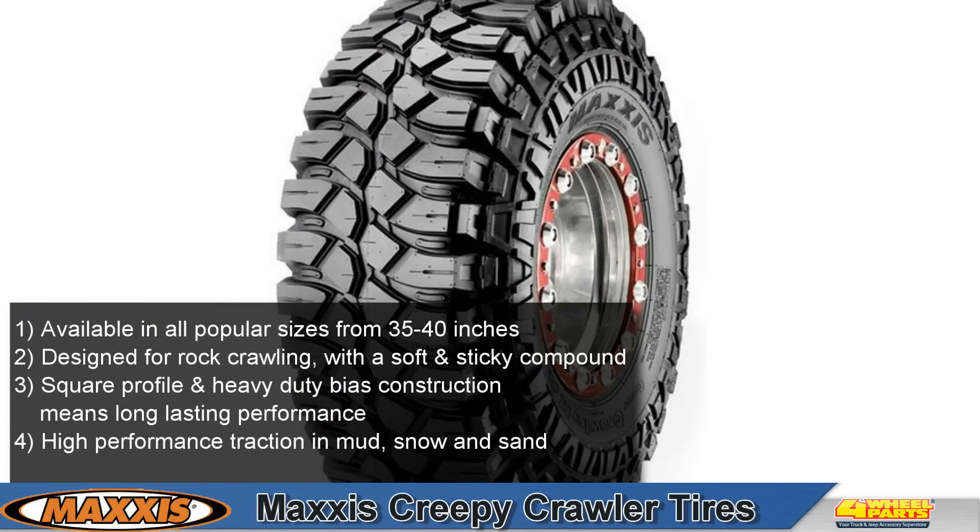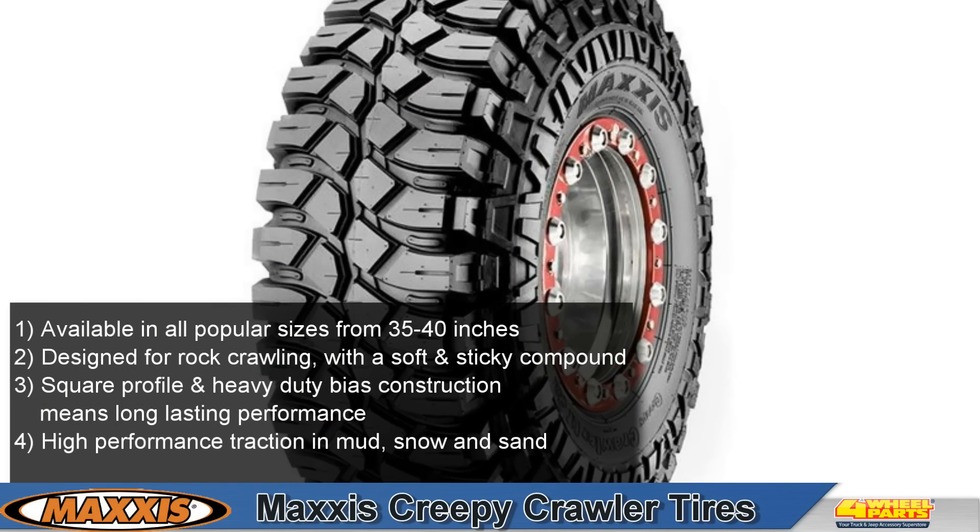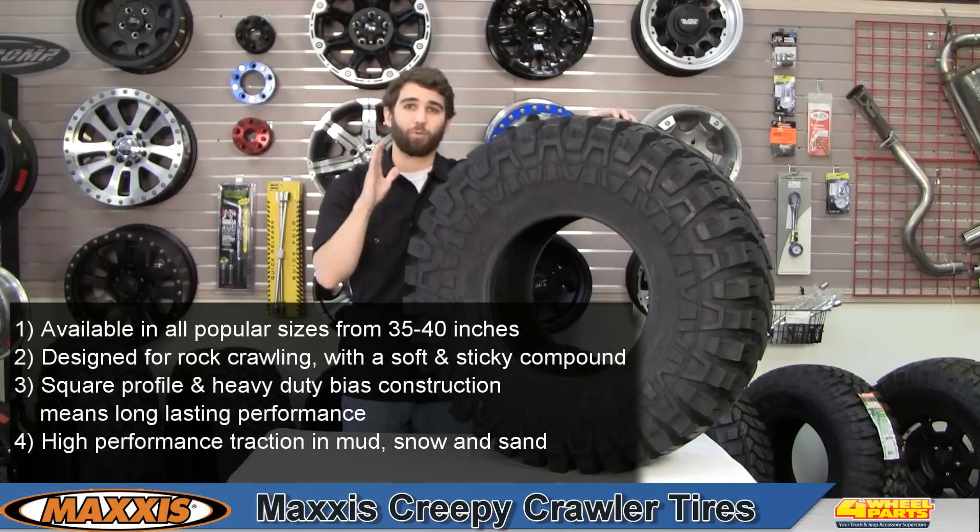Even if you don't like spending time in the rocks, these extra large shoulder lugs provide grip in mud and snow. Whether you're a weekend warrior or a competitive rock crawler, this tire will provide durability you can count on and high performance grip.